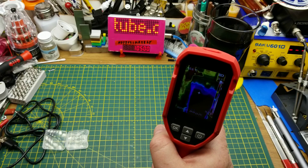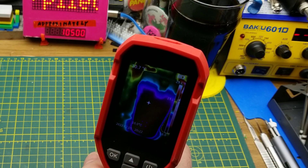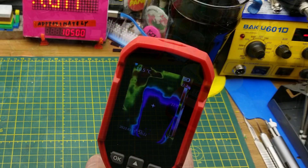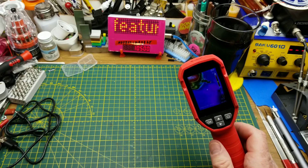Let's look at a few things. Here is my beer glass, which is showing a nice comfortable 9.7 Celsius at the lowest point. Let's try a more practical application — something you might actually use it for in your hobby shop.